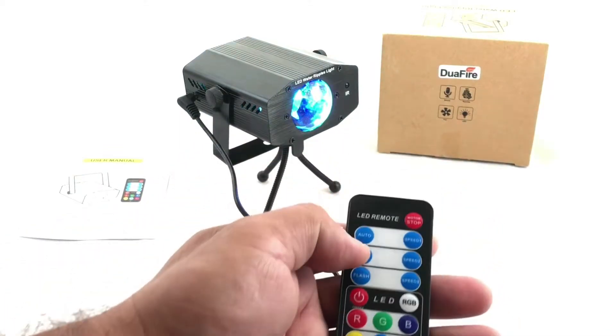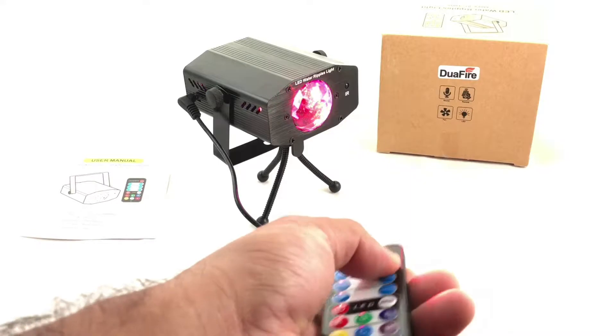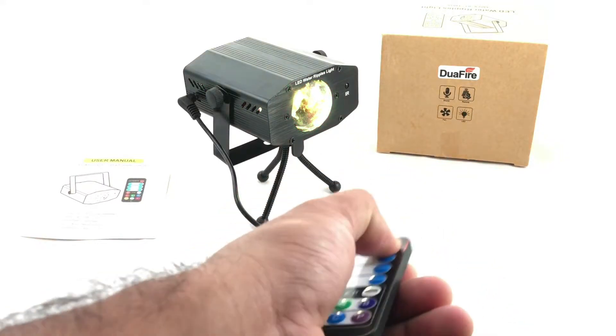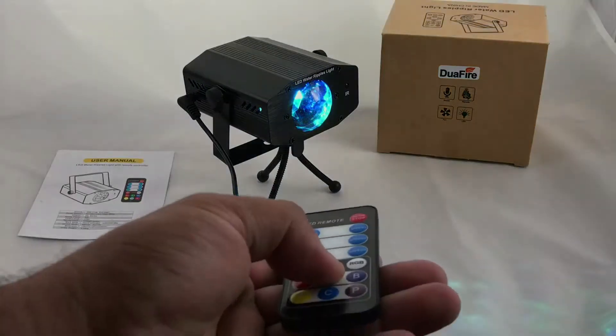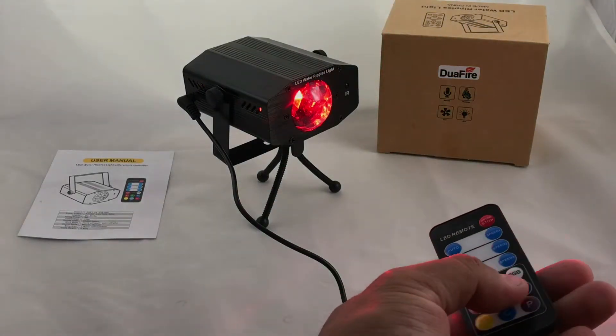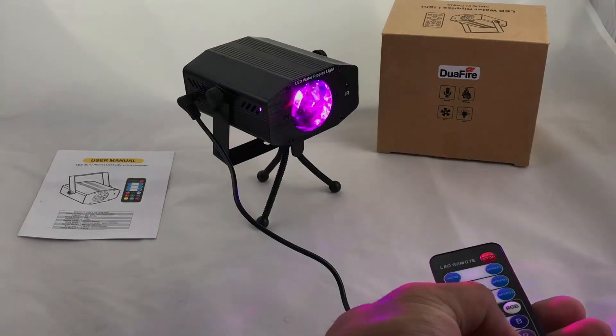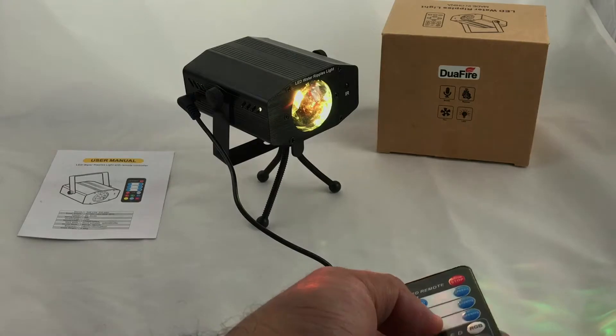With the remote you can use auto mode, which is running right now, or change it and stop it on a specific color — green, red, or blue — and you can set it to flash.